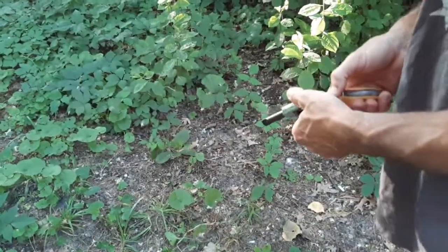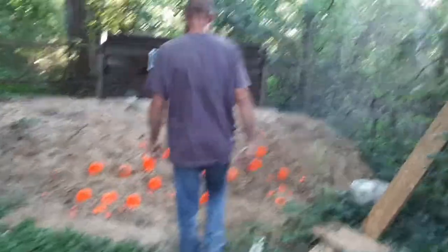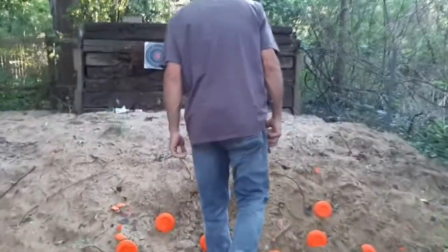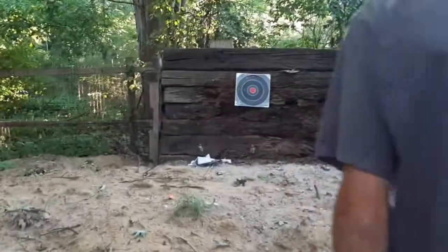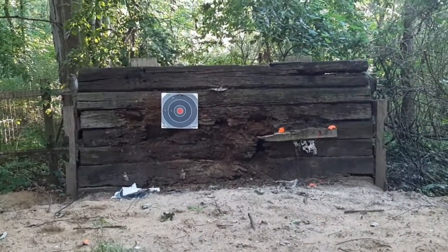Let's go, kind of see where it's hit at. I don't think I even hit the target. I'm shooting very, very high. I'm going to try again on the ammo.